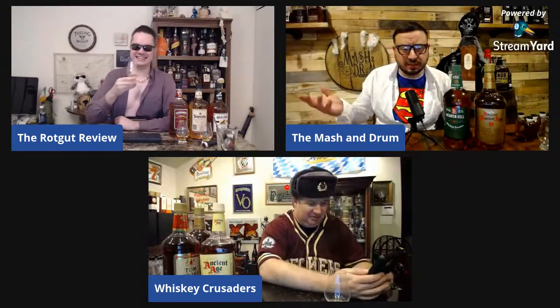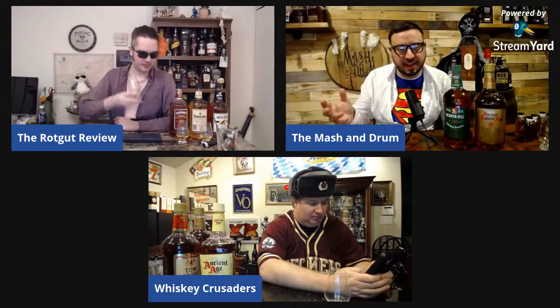Heaven Hill is so good at making really cheap stuff that's actually decent. And let's not forget Mellow Corn — some people really despise it, but I love it. It's very corny, tastes like corn, and it costs $10. A 100-proof Bottled-in-Bond corn whiskey for $10 — where do you go wrong? The super corniness or candy-corn flavor probably puts some people off, but the value is undeniable.